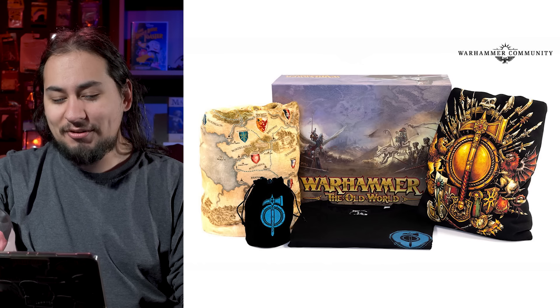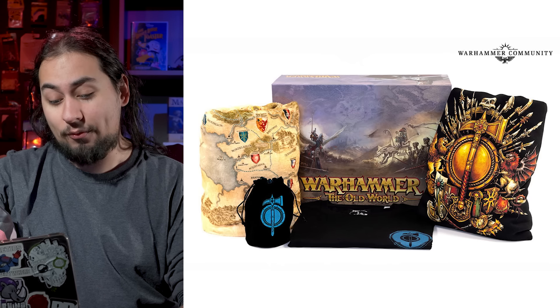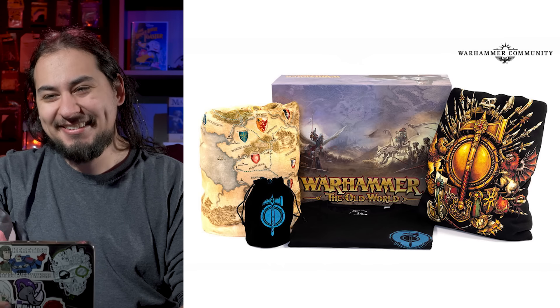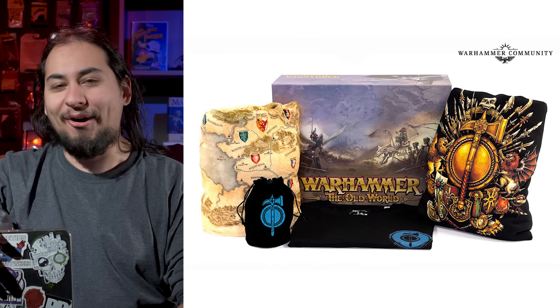I assume they're just going to keep doing this over and over again because whatever swag company they're working with can put these boxes together really quickly and easily. If they ever did a monthly subscription box — imagine a loot crate but for Games Workshop properties. I loved loot crate; I think that company's now defunct, but I remember in high school watching people unbox those things and it was always just garbage — nothing as cool as an Old World map blanket.